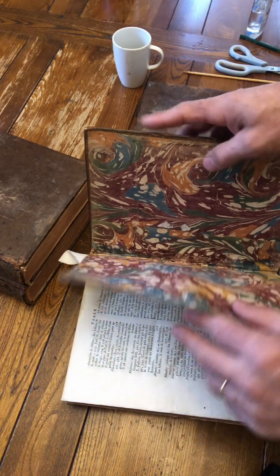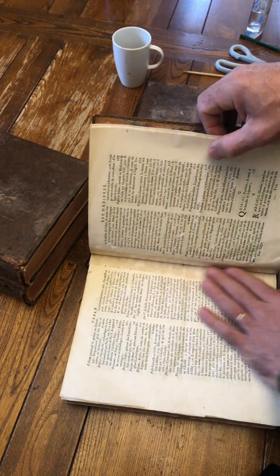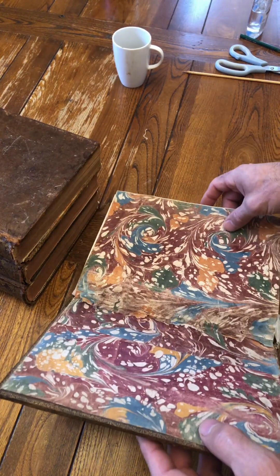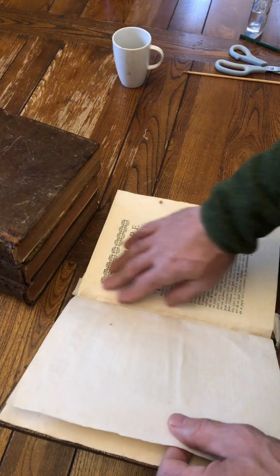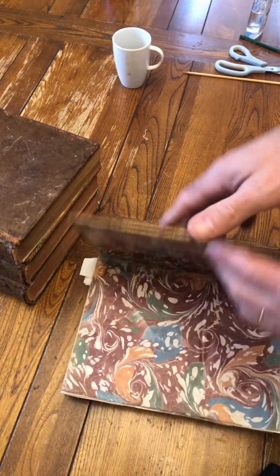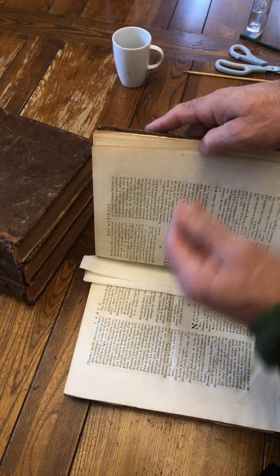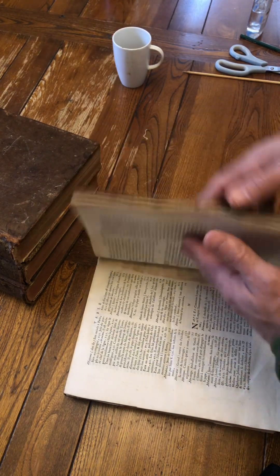Just glue that down slightly — there we go, that's what we want. That's what we've got after everything. All those pages that were separated have been put back and glued in place. This whole group of pages here were separate and loose — they're now glued back. That's drying out nicely.